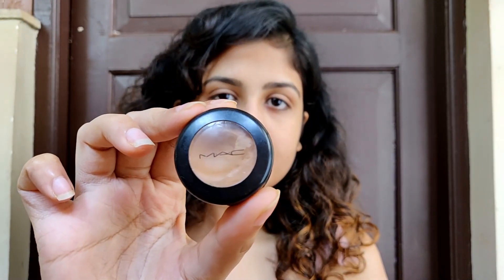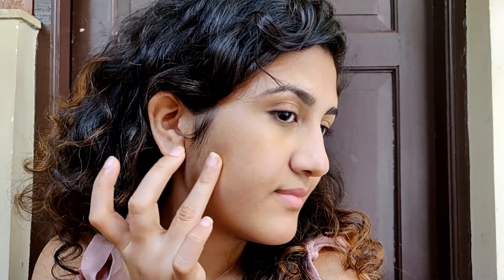Next I'm going to apply some concealer. I'm using the MAC Sture Finish Concealer in the shade NC42, applying it under my eyes where I have some darkness and also on some spots on my face. You can skip this step if you don't need concealer or don't want to apply it.